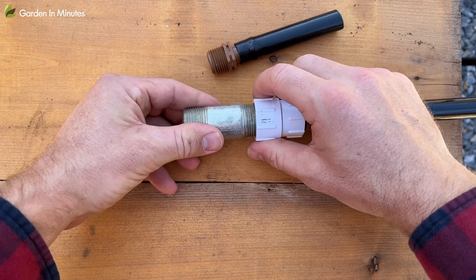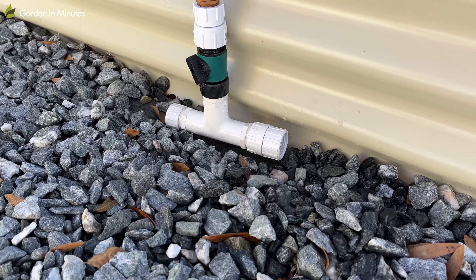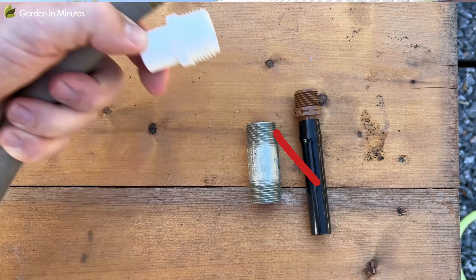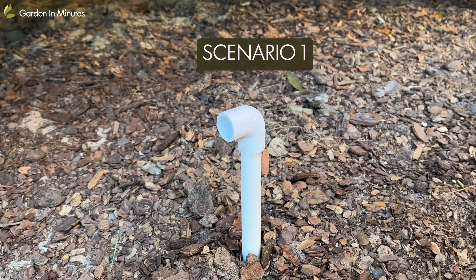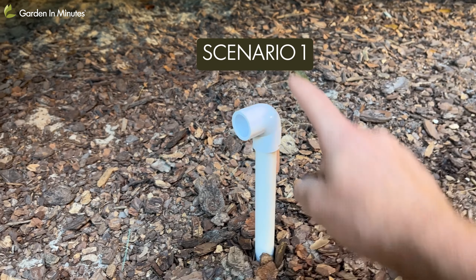Even if you can thread it on a couple of times, if you turn that water on it's just going to spray water out everywhere. Some people will even try to wrap the pipe threads in pipe tape and then connect the garden hose fitting to try to make it work, but it's still going to end up leaking — it's not a compatible thread. So you need to make sure that whatever you're connecting your garden hoses, garden grids, or manifolds to is going to be a garden hose thread.